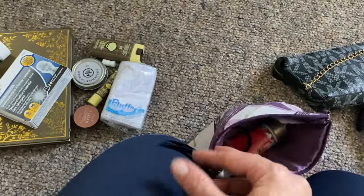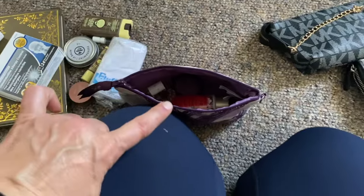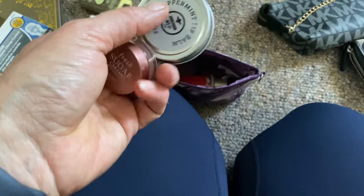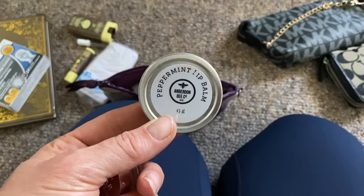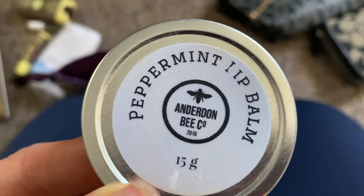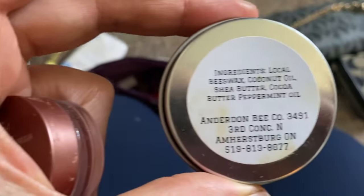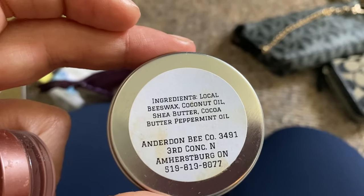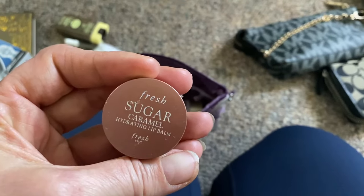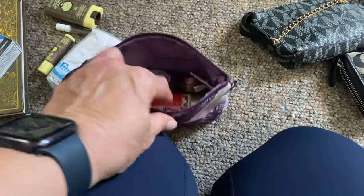I'm going to add an extra hair tie — not dog hair! I also wanted to add two different lip balms. One is from a local company made from local beeswax, coconut oil, shea butter, cocoa butter, and peppermint oil. The other is my favorite one — it's what saves my lips every winter — so I'm going to add that as well.